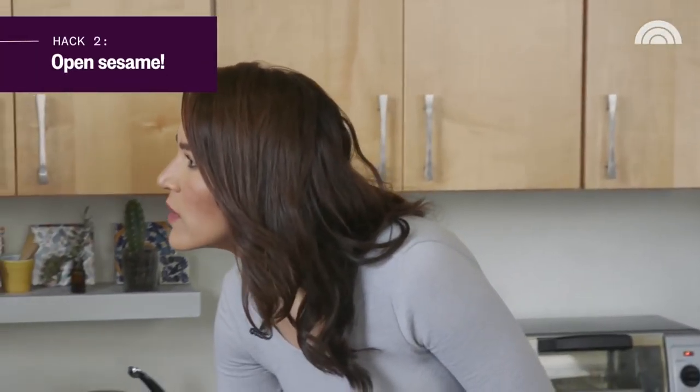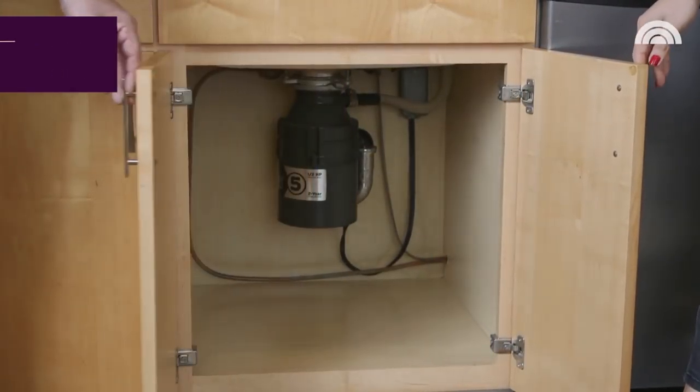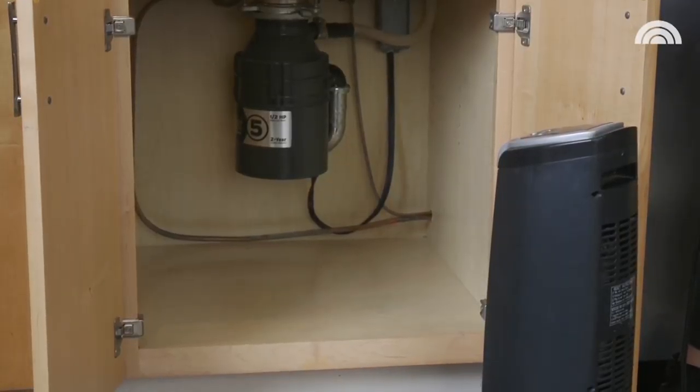There's one more thing we can do — keep our cabinet doors open. That will let the warm air inside the cabinet. You can also put a little fan or a blower to actually let more warm air get to the pipes and prevent them from freezing.